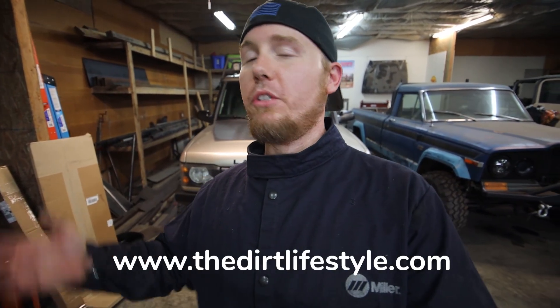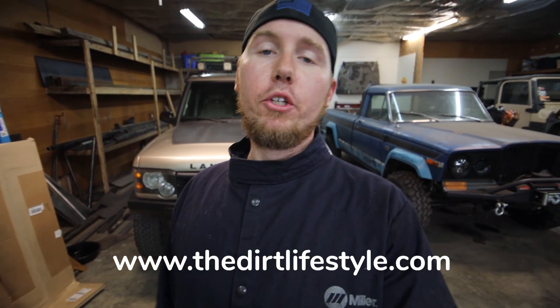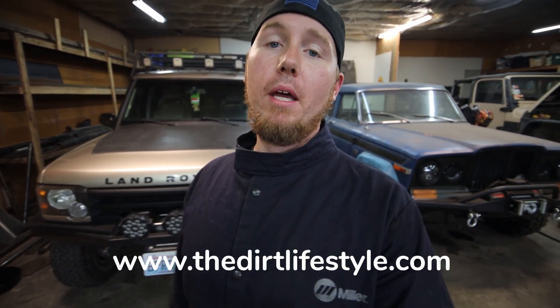If you're new to the channel, I have a whole bunch of different off-road builds that I work on here in the shop, and I bring a bunch of stuff in from outside the shop too. If you like those kinds of things, make sure you like the video and subscribe to the channel — I have a ton of content along these fabrication lines. If you want to follow me on social media, I'm at Dirt Lifestyle Nate. If you can support us on Patreon, we really appreciate it. And if you want shirts, hats, or t-shirts, make sure you go to thedirtlifestyle.com. We'll see you next Friday.